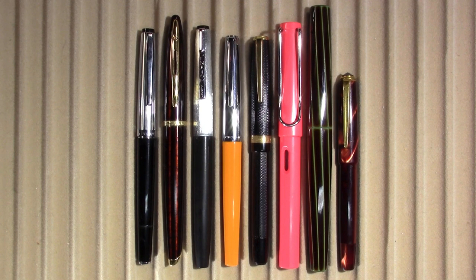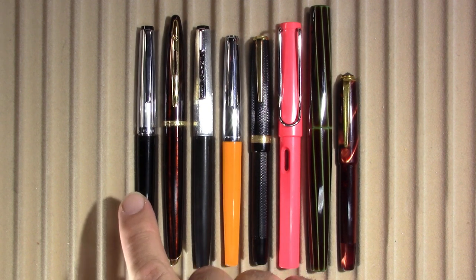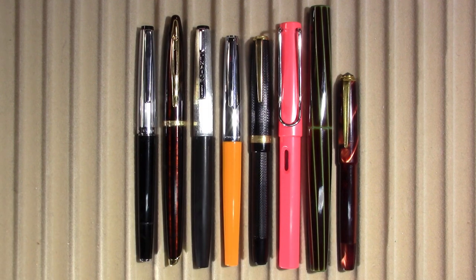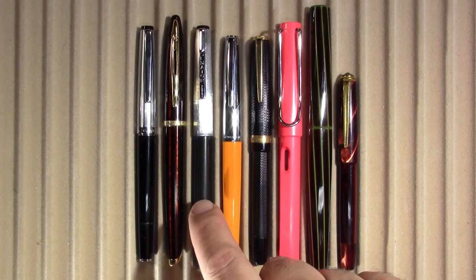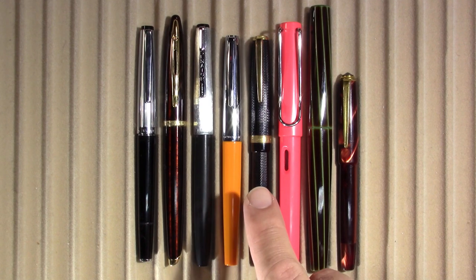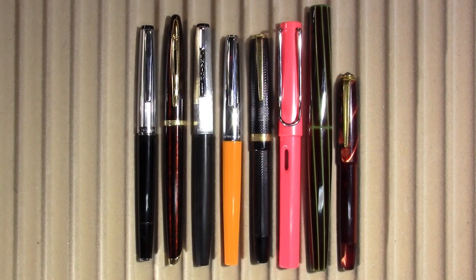These are the pens and inks I've been using this week. From left to right, we have the Geha 722, a 1970s German pen. The Waterman Koren, which is a modern pen. Senator Silver Fox, which I'm pretty sure is on its last week because it's pretty empty — it's a 1970s pen. A Patromatic, which I believe is from the 70s. And a Luxor 156, which is from 1930s Germany.